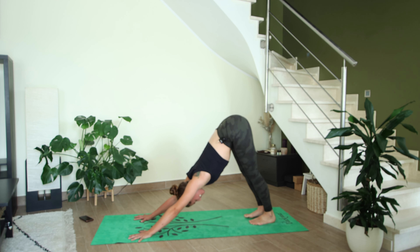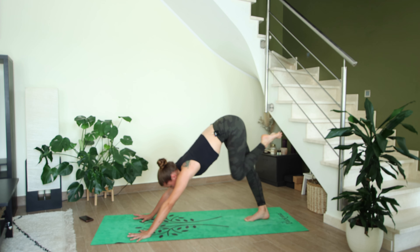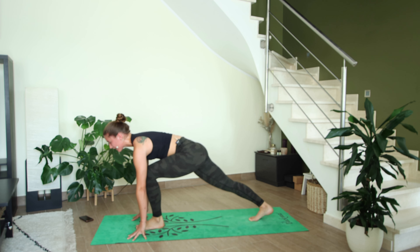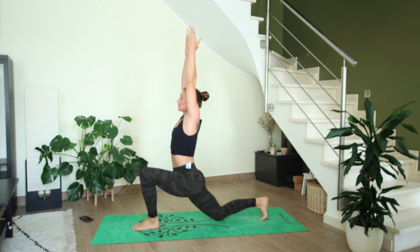Second down dog — maybe here you want to find stillness, try to find more height in the hips and more length in the spine and backs of the legs. On your next inhale the left leg rises, exhale knee to nose, pause, then step your left foot between your hands. Drop your right knee down to the mat, inhale both arms reach up high into anjanasana — three breaths, each inhale growing slightly taller. Next exhale, vertical twist — squeeze the core, try to expand the space between the collar bones as much as you can.